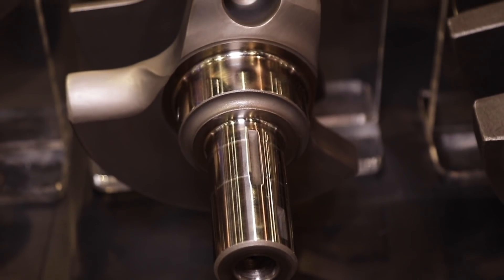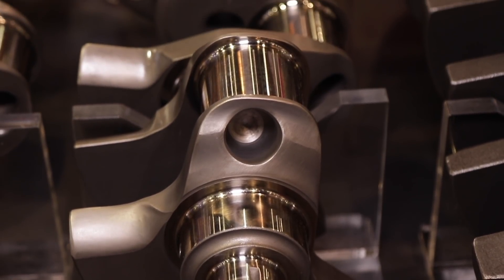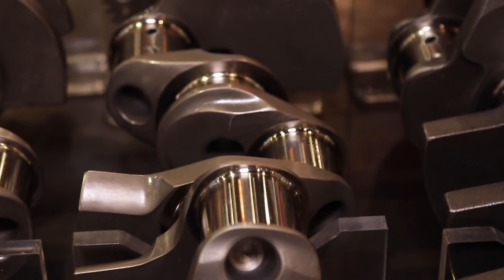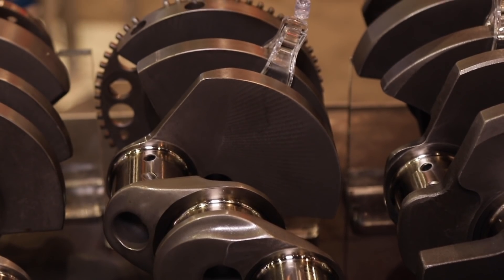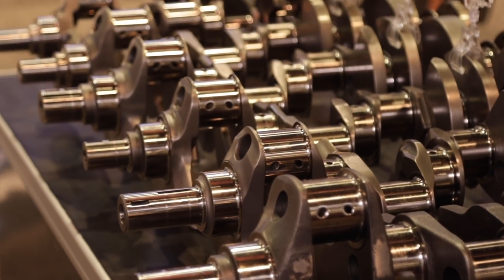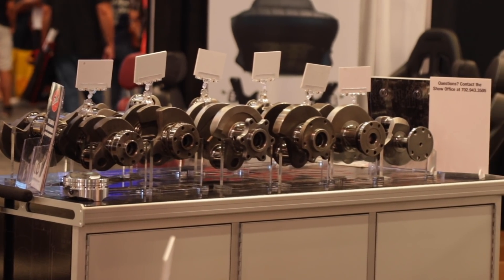Explain the terms knife edge and bullnosing — what do those mean? The crank turns in the engine, and you have the counterweights. The edge of the counterweight — the trailing edge and the leading edge — as it travels through the air, if it's just flat, it takes power. So we put a radius on it or a knife edge on it, and both work about the same. That directs the air away from the crank, takes the oil, and gets it back down into the pan where it belongs.